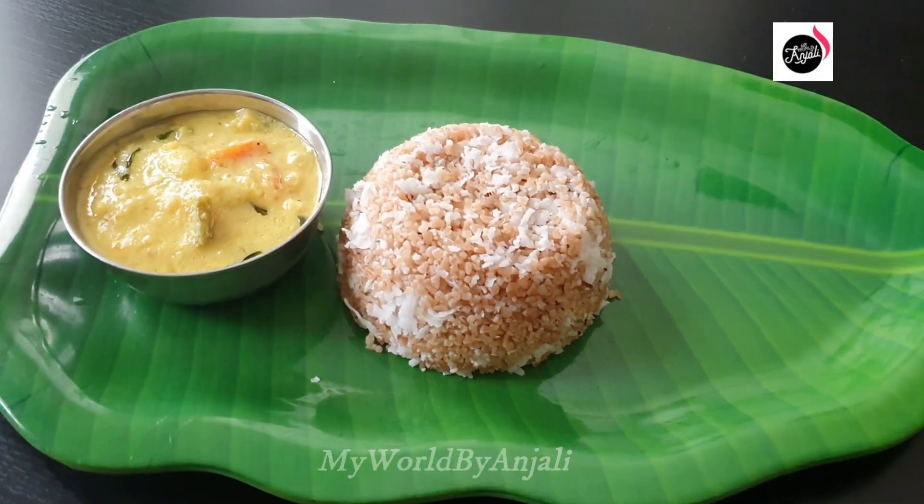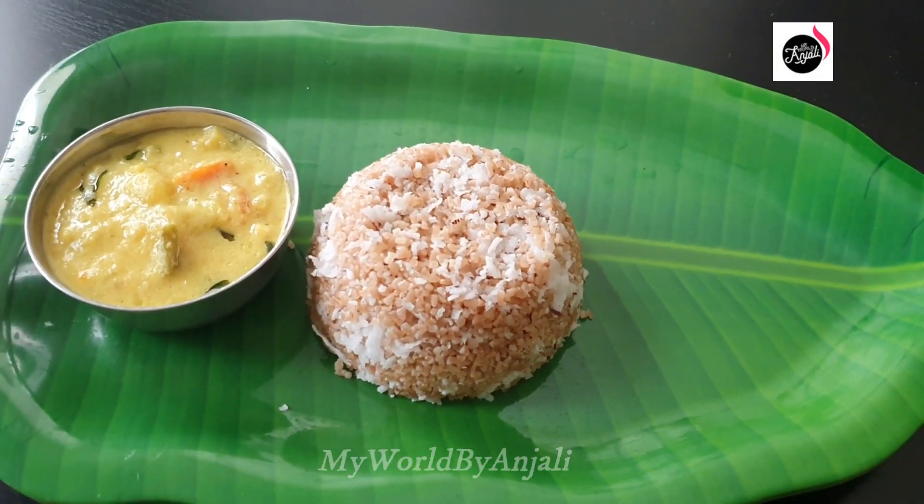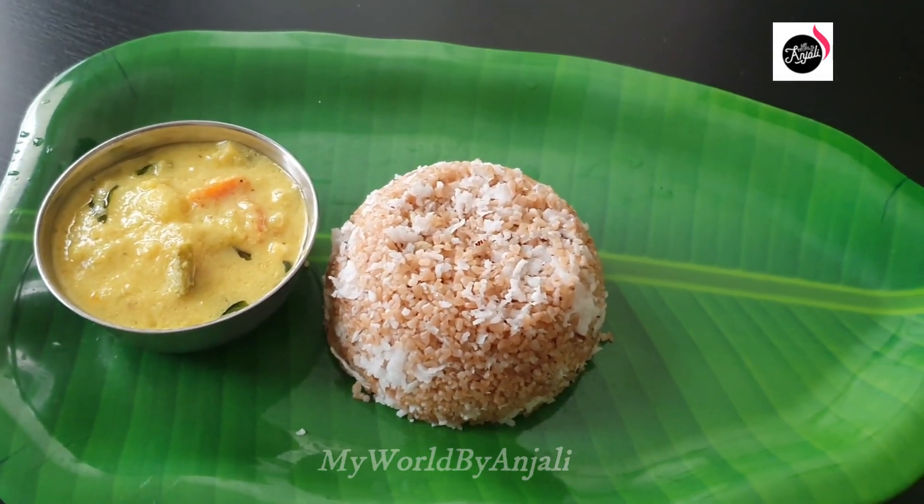Hello everyone, welcome to this video. Today I am going to make a good recipe. We are ready to make a soft and healthy recipe.